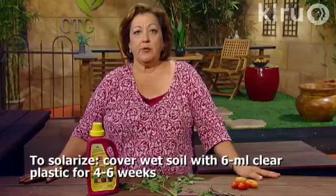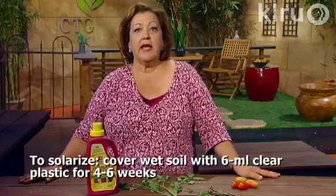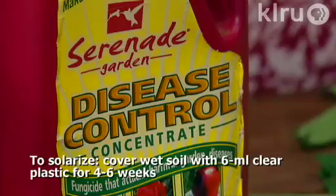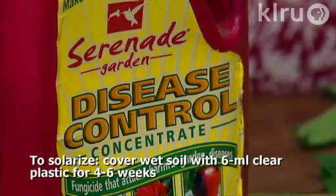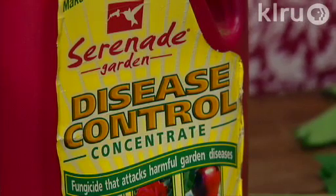If you've got disease problems, you can treat your plants with compost tea or a horticultural corn meal tea. There's also a great product called Serenade — it's Bacillus subtilis, a soil-dwelling bacterium that controls anthracnose, bacterial leaf spot, early and late blights, powdery mildew, and many other diseases. Use it early at the first signs of problems and you can control diseases in your plants and have a great harvest of tomatoes.